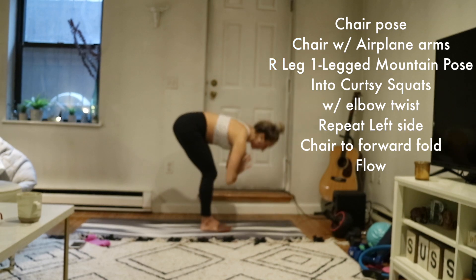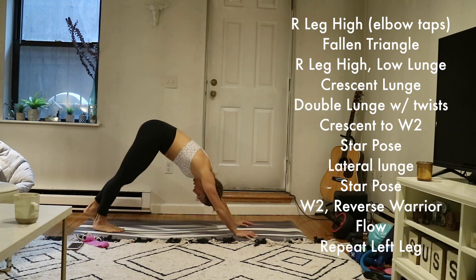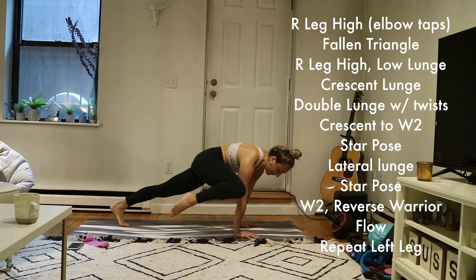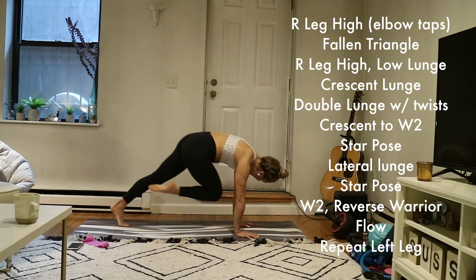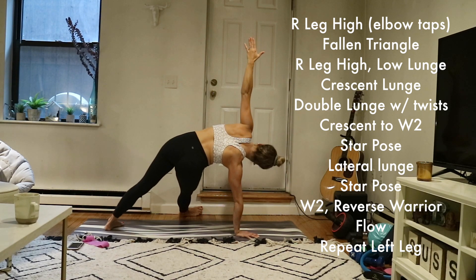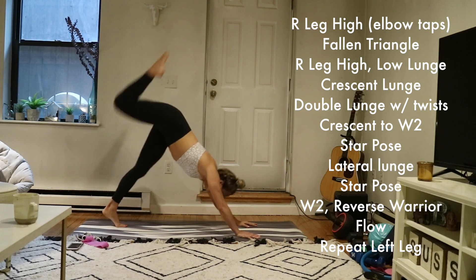Inhale, halfway lift. Exhale, forward fold. Inhale, upward facing dog. Exhale, downward facing dog — send your hips back. Inhale, send your right leg high. Exhale, knee to right elbow. Inhale, extend your leg high. Exhale, knee to nose. Inhale, send your leg high. Exhale, fall into triangle — send your right foot to the outside edge of your left foot, drop your left outer edge down, extend your left arm up. Option to float your right foot an inch to fire up your core.